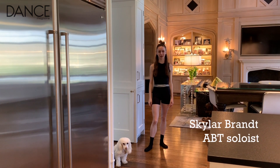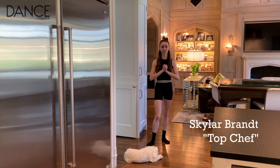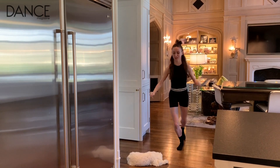Hi everyone, my name is Skylar Brandt and I'm a soloist dancer with American Ballet Theatre. I'm best known as a top chef and I'd like to share with you today my most complex and revered and desired dish. So please join me in the kitchen.